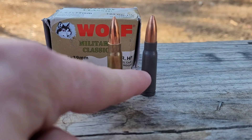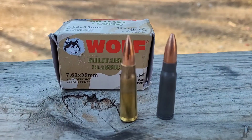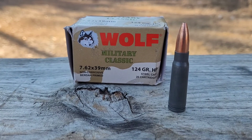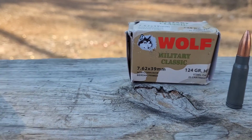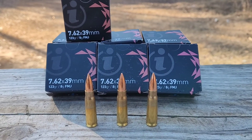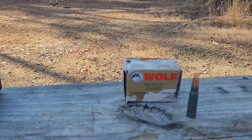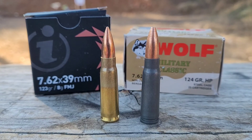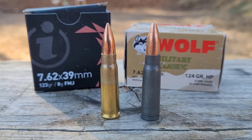The 7.62x39 is far and away the most popular caliber in the AK pattern platform. AK-47s were made to shoot this round, and you typically see steel case ammo like Wolf Military Classic — you don't see a lot of brass-cased ammo like you have here from Igman. AKs were made to shoot steel and they eat it up. In the past, steel was a lot cheaper than brass, so there wasn't much reason to choose brass. But right now things are changing — you can get this Igman brass-cased ammo for about the same price as Wolf.